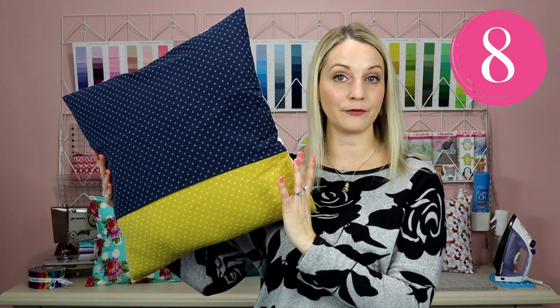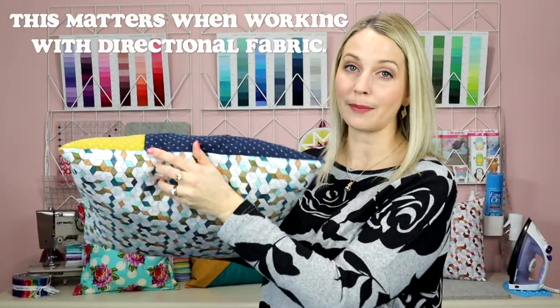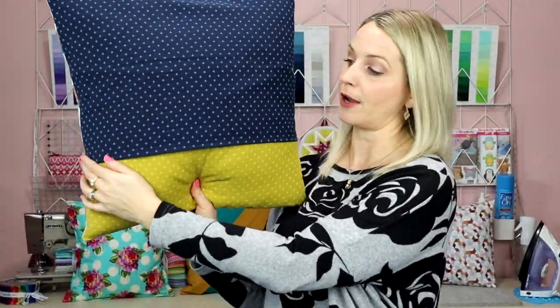Another tip for square pillows: I've seen envelope style pillows where the seam goes this way, so when it sits on your couch you can see the seam from the top — and I really don't like that. I highly recommend making sure your seam goes from side to side, because you're less likely to see it, which just makes your pillow look that much better.